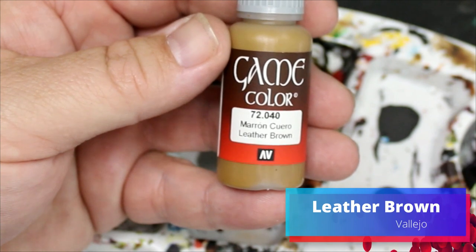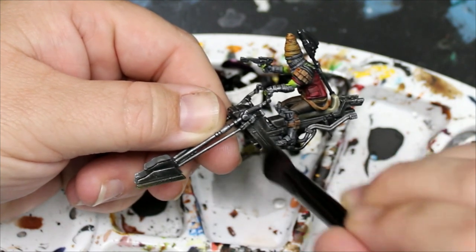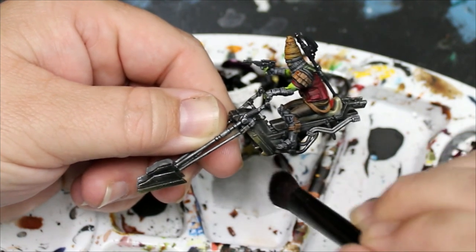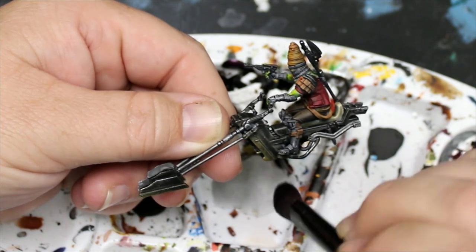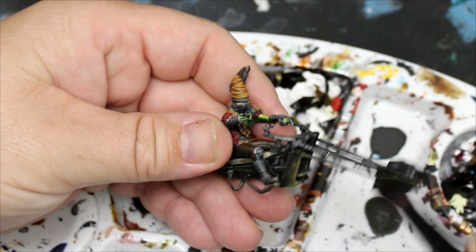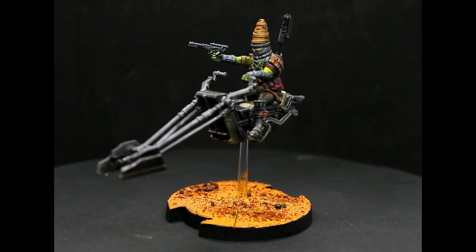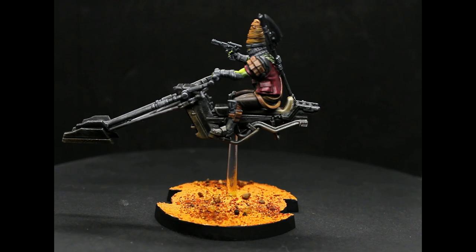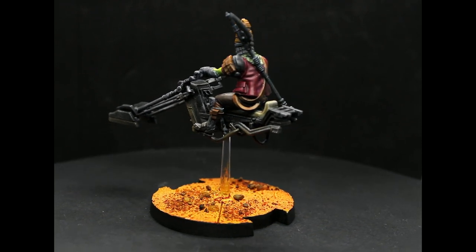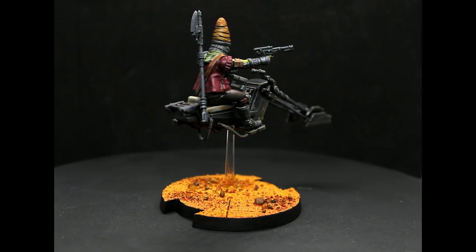Then we're going to take some Leather Brown and dry brush this just on the front parts of the swoop bike — this is going to give the idea that there's a little bit of dirt getting crusted up on there as he's whipping over the dunes. I'll put a link in the description to the Pike Syndicate video where I show you how I do the basing. With that he is done, and as quick paint jobs go this guy turned out really good. The bike is weathered and dirty and he looks pretty cool — that bright green really pops next to the muted vest, and I really love that Sand Golem color on his beehive hat.